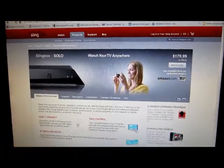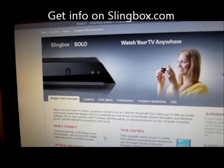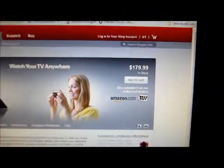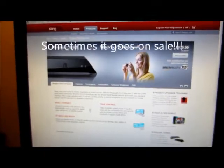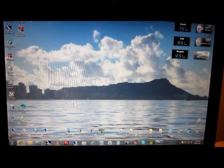Here's the slingbox.com site. I have the slingbox solo, the one I showed you was hooked up. It's on Amazon for about $179 and Best Buy. All questions and answers, and there's some forums on here. I'll show you how it works on my computer.